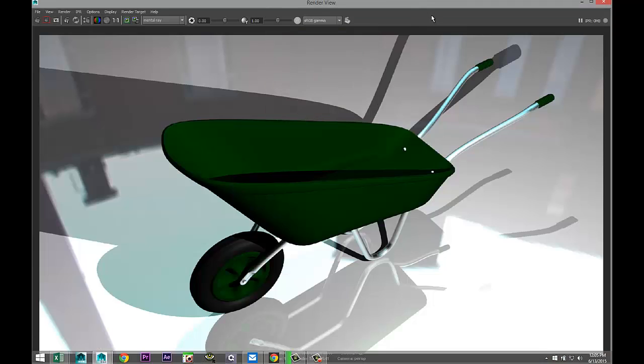Okay guys, well there you go — there's our wheelbarrow. Hopefully for the person that requested this, this is what you were looking for. Thank you guys for watching as always. If you want to check out upcoming tutorials and share your work with other subscribers, check out the Facebook page at AmazeTutorials. See you guys next time, bye.